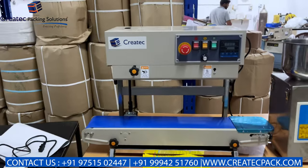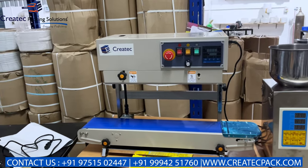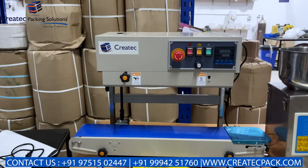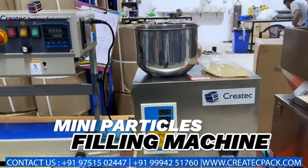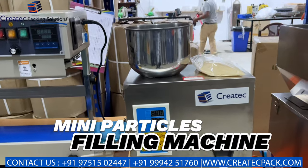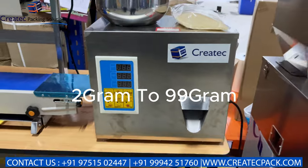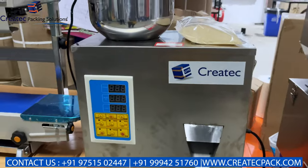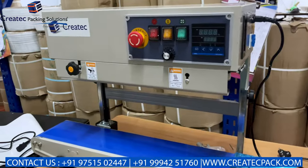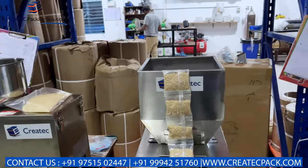It is horizontal and vertical, available in 100 grams and 3 grams. This is a mini particle filler. The product capacity is higher than your standard equipment. This is a mobile machine.